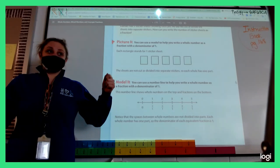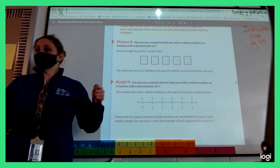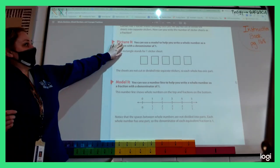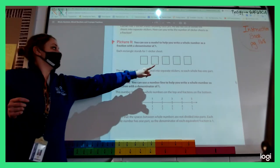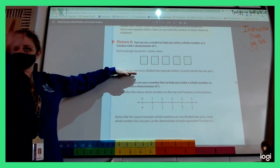Everyone turn your book the correct direction so you can read the words. I need someone to read Picture It — you can read all the way down past the sticker sheets. Noah, go for it.